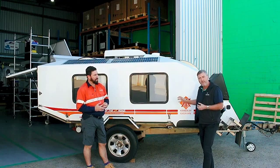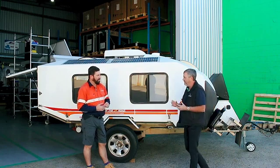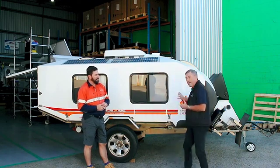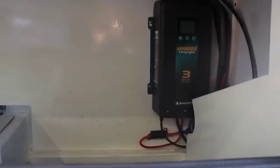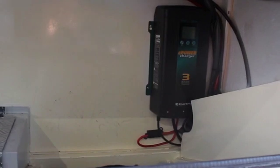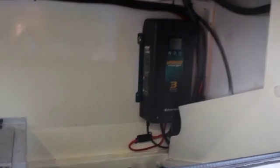At Enerdrive, we're getting a lot of these old caravans that need a big battery system. These campers have quite a large power draw — sometimes they can run the aircon, they've got 12-volt fridges, lots of lights. They're a very power-hungry camper. So what do you do to put a big power system in a camper like this? You go lithium. It's the only way to go.